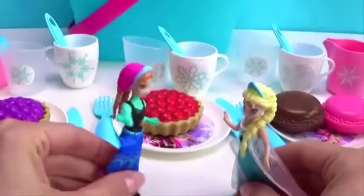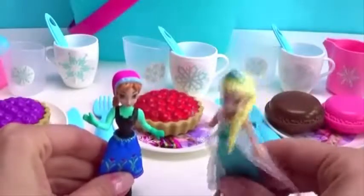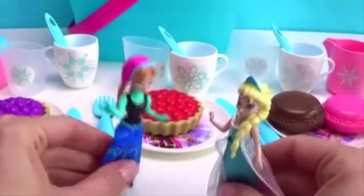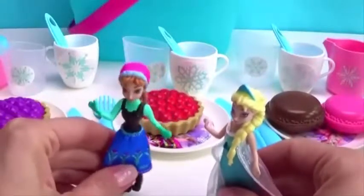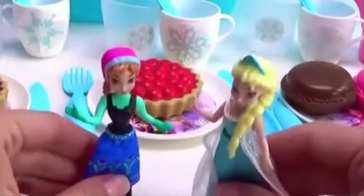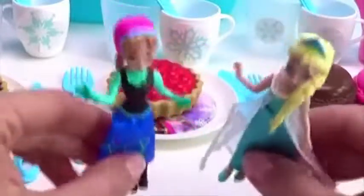Elsa, you made only this for us. Well, I don't practice my powers anymore, so I have time. Don't worry, sweetie. I'll show you how we can cook. Real cooking? No, Elsa — just the Play-Doh stuff, but it's a lot of fun.